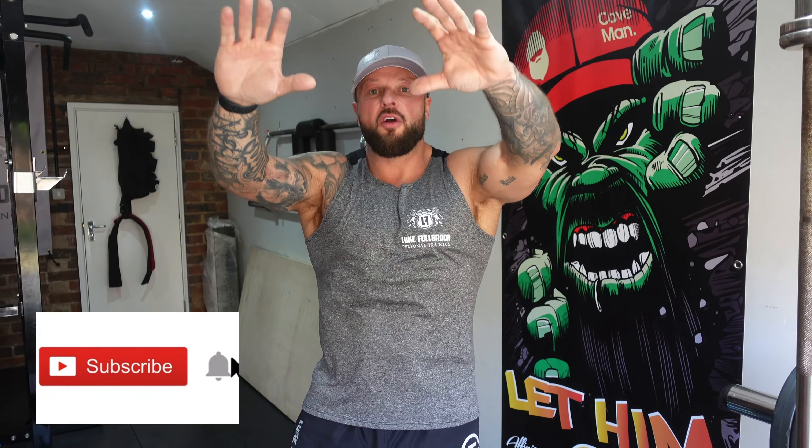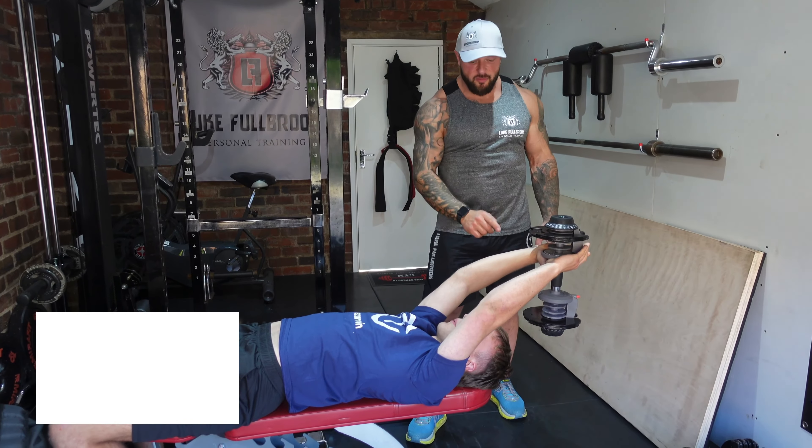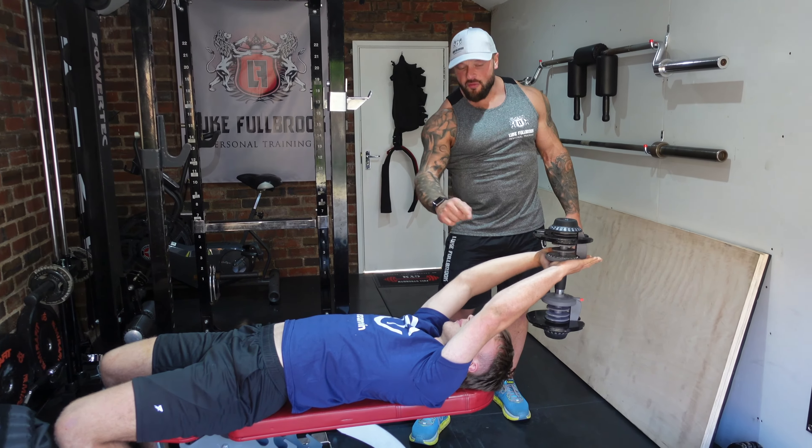Dumbbell pullovers now for the chest. We will not go as far back into the stretch position. We will start a lot higher and we will come over our chest. So we're targeting the chest and triceps, keeping any lat out of it. The starting position is a lot higher, so we're going to go from there over the chest.